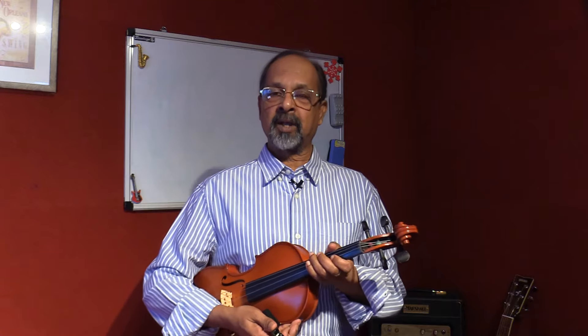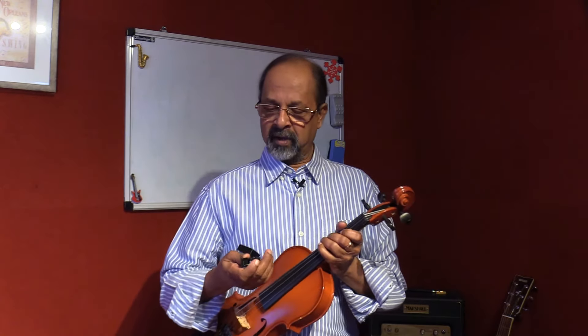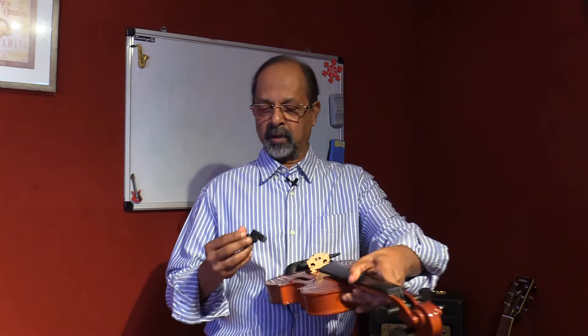In our last module we spoke about how to tune the violin by ear. Now that could be a little challenging, especially for beginners. So I have here a device which is a violin tuner, and we will now tune the violin with the help of the tuner.